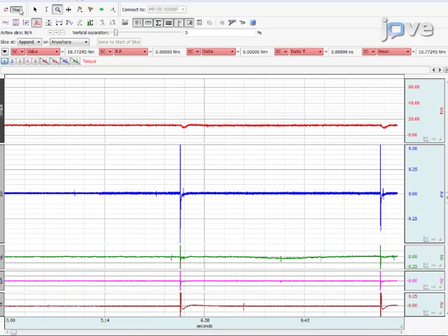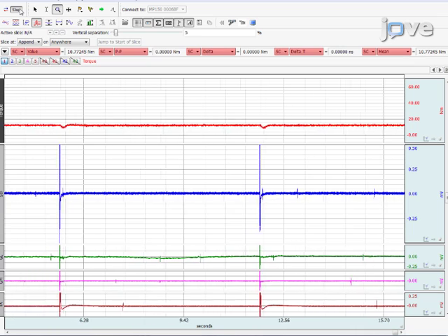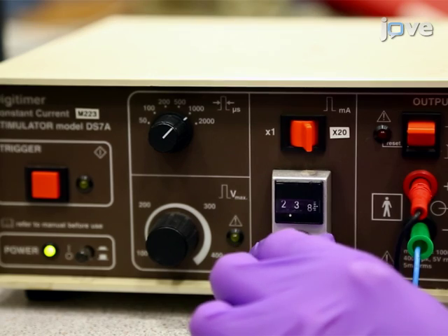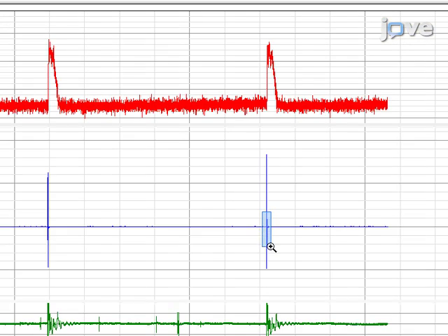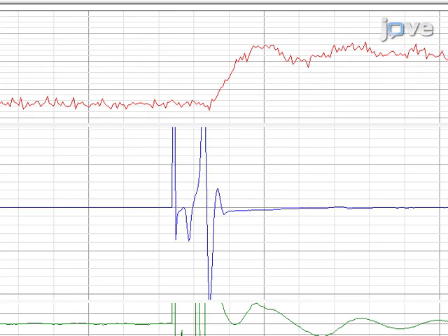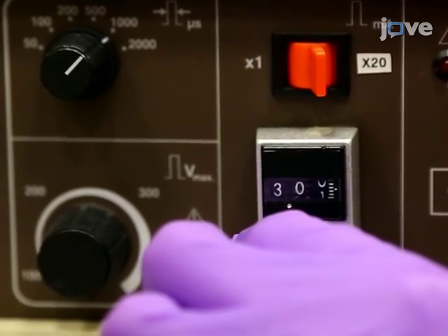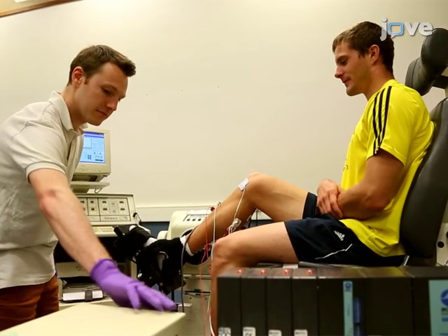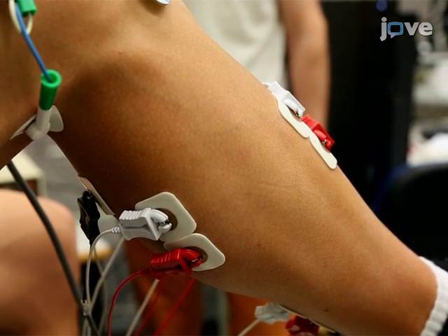Pause at least 3 seconds between stimulations to avoid post-activation depression. Next, increase the intensity to between 40 and 100 milliamps to get the maximal soleus M-wave amplitude. Once determined, increase the intensity by 20 to 50% and deliver 3 supermaximal stimulations. Record the twitch torques associated with these stimulations.